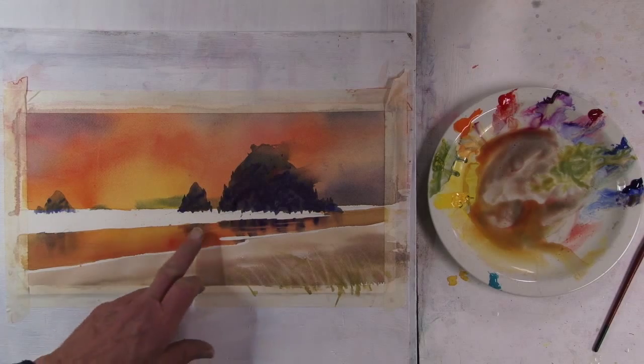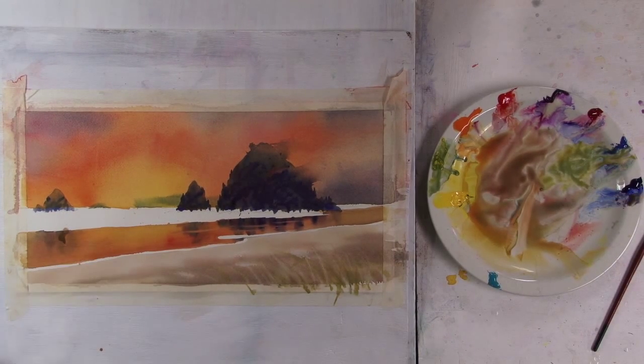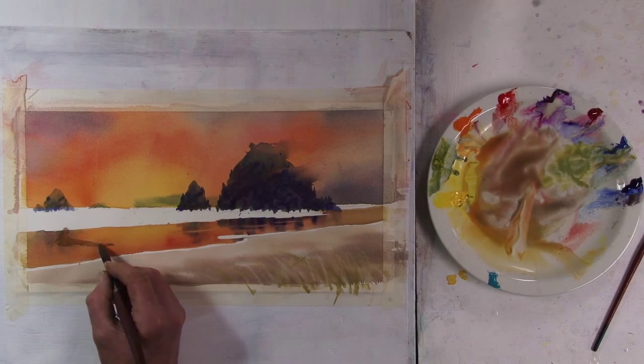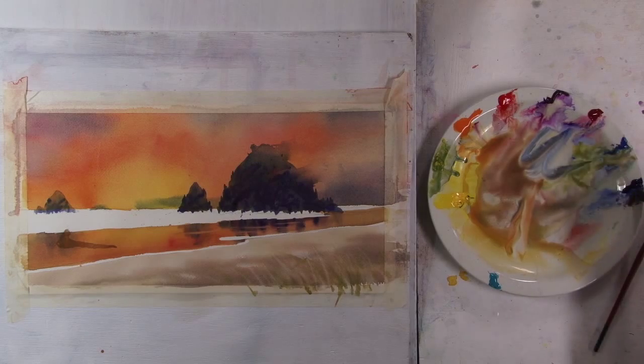There's this log here which is really just an eye-stopper, so you don't follow that path right out of the picture. I'll do a wash of tinted water, then go into it and add some darker values.